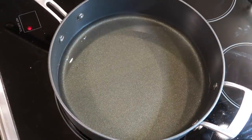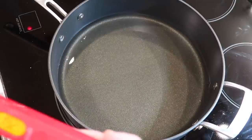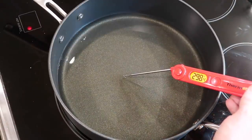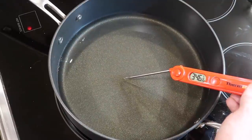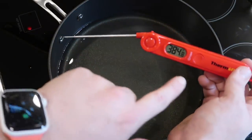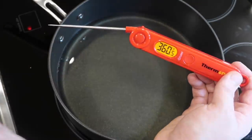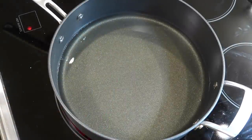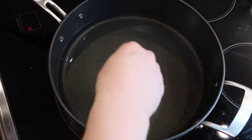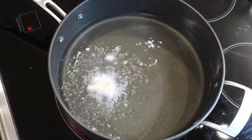A good way to see if your oil is heated is to take a meat or candy thermometer, put it in the oil without touching the bottom of the pot, and check if it reads 365 degrees. We're at 380 here already — we're good. That took about five minutes. If you don't have a thermometer, simply drop a little bit of the batter in and see if it sizzles — and we're ready.